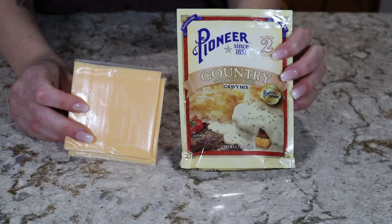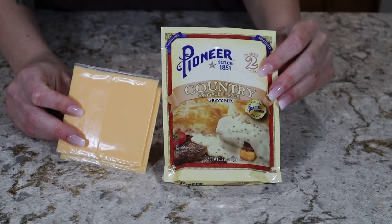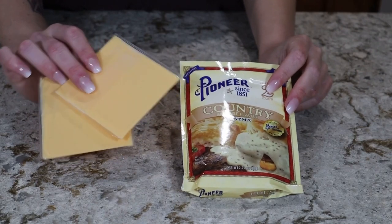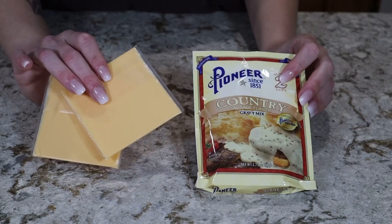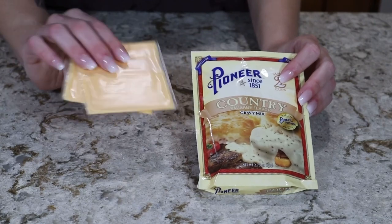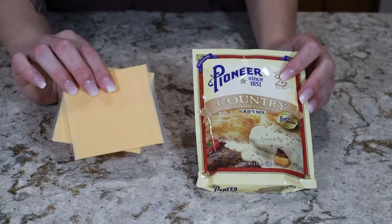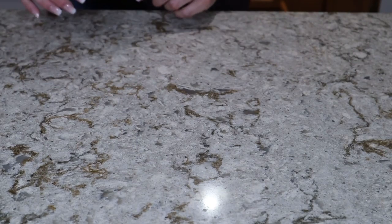For our sauce today I'm going to be using this country gravy mix — you just add water, and it costs about a dollar per pack. You can also use Kraft cheese slices, make a cheese sauce, buy a cheese sauce, or even use salsa. I find that Kraft cheese slices melt down and make pretty much a sauce on their own. That's everything we're going to be using today — let's get cooking.